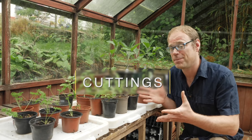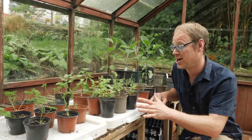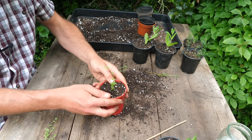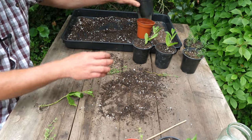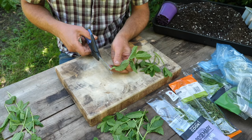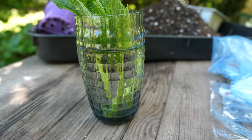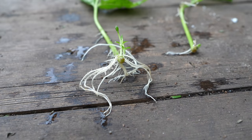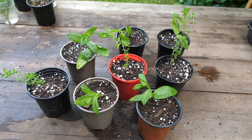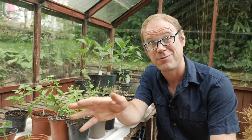You can also propagate herbs from cuttings. This little collection of herbs was propagated from stem cuttings just five weeks ago using packets of herbs bought very cheaply from the grocery store. These mints and basils were simply propagated by dropping prepared cuttings into water then waiting for them to produce roots, which took about two weeks. The rooted cuttings were then potted up into fresh potting mix, grown on in pots, and here they are about four to five weeks later.